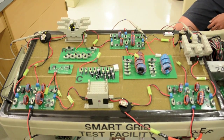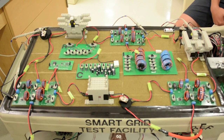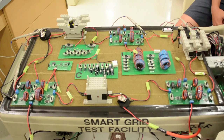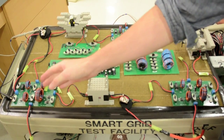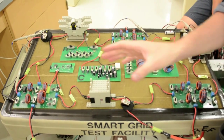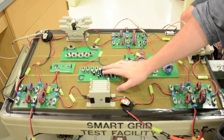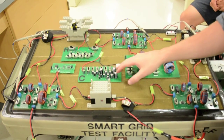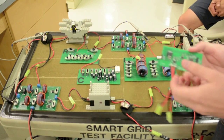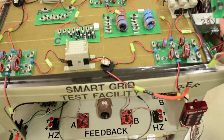What you see here is the top of our project. This is mostly what students interact with when they use our project to learn about the fundamentals of power engineering. Some key features: to our left, as well as the top and to the right, we have mock transmission lines. Then we have the R, L, and C load boxes, and here we have an example of our sensing board that attaches into a LabJack, which students can collect data from.